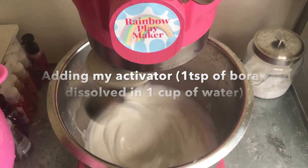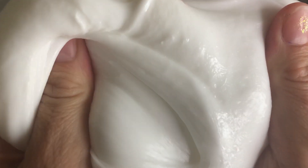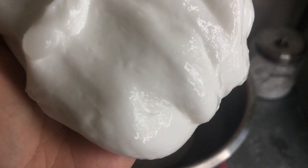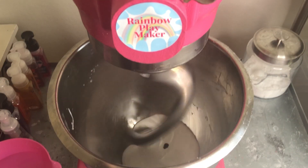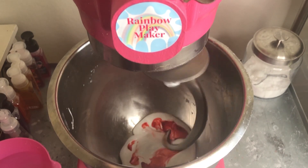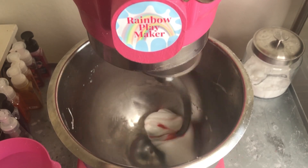We're going for kind of a milky, drippy slime, although you can do this with a thicker slime as well. The consistency really doesn't matter — a thicker slime will just drop and fall slower as you're pouring it, but the effect is still really cool. For a thicker slime, use less lotion, and you could also try a thicker glue like Glue-All instead of school glue.